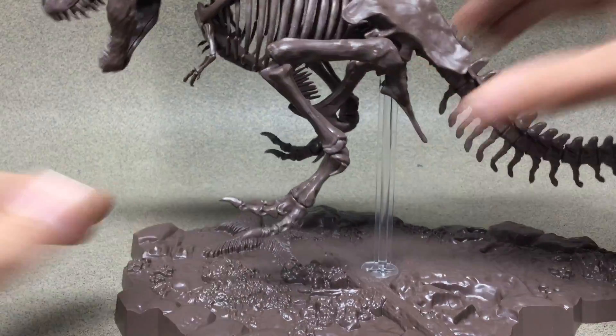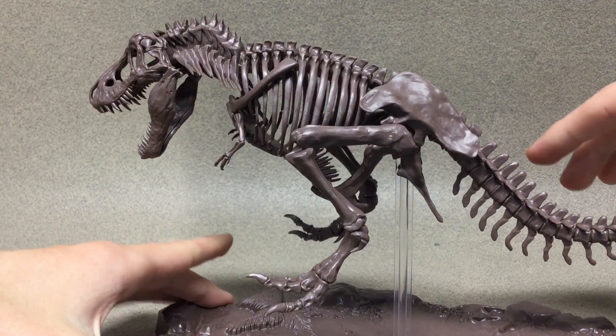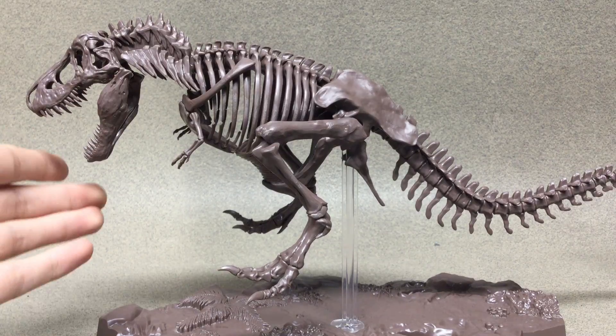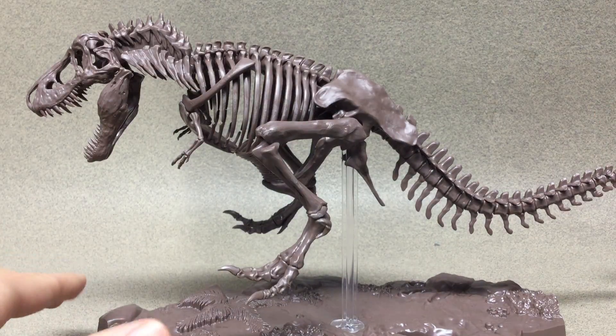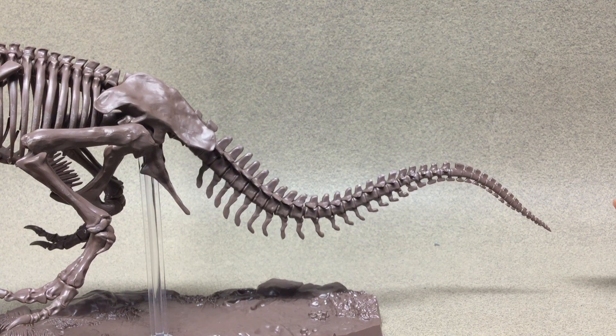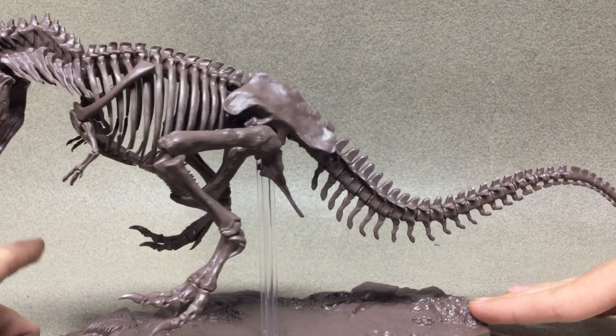So here it is. If you guys remember that T-Rex diorama model kit that I did a review on a while ago, this one is about the same height, but as you can see it has a very long tail. You're probably going to need a lot of shelf space for that.